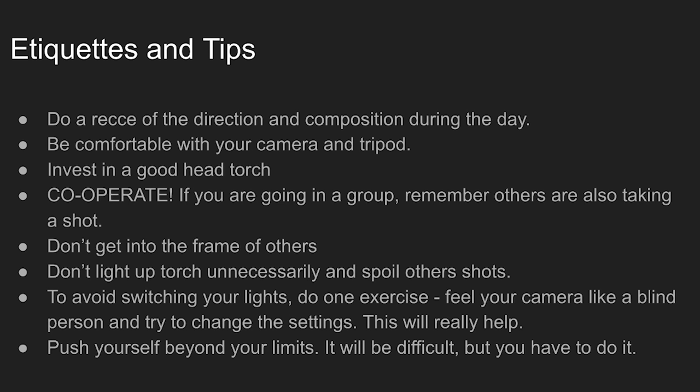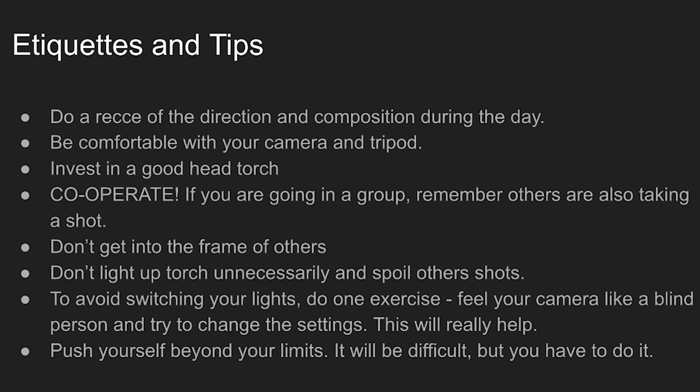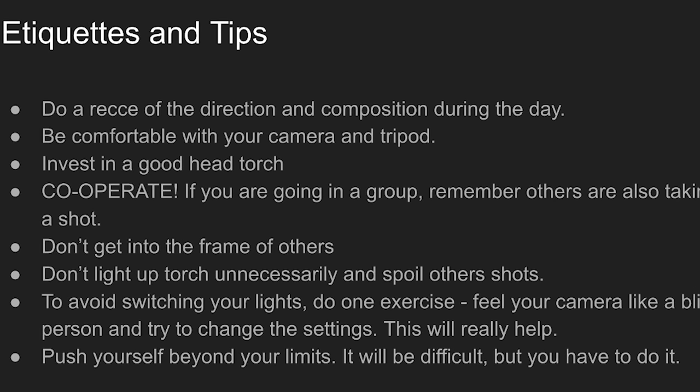Some tips: first, go in advance to scout the location so you don't struggle in the evening. Second, be mindful of other people — don't walk into their frames and don't switch on lights. Practice changing your camera settings with your eyes closed so you can do it quickly in the dark without disturbing others. Also, push yourself beyond your limits — sometimes you have to shoot in windy, cold conditions and resist staying in your warm sleeping bag. Go out and shoot!